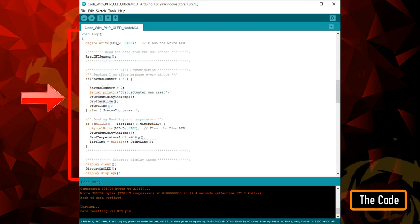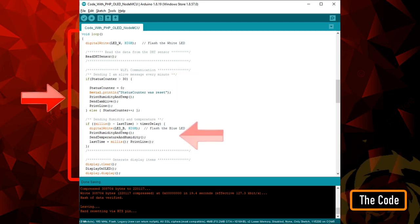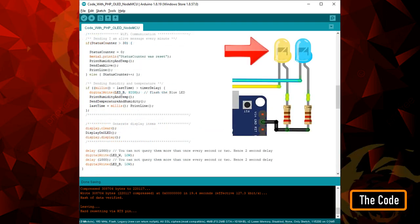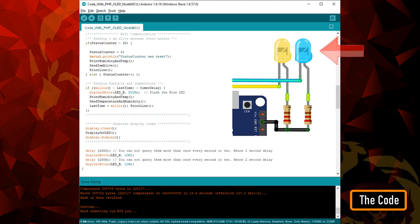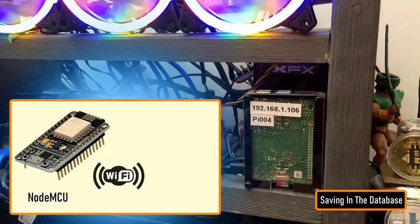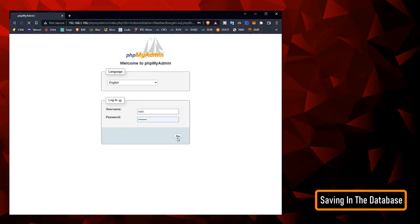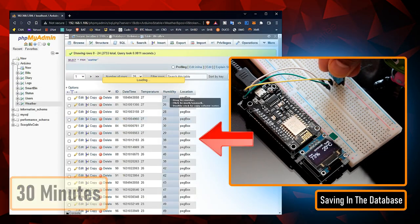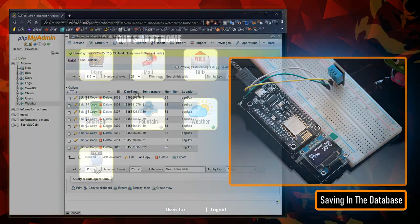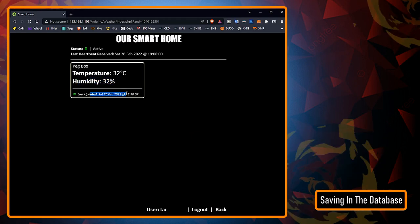In the loop section, the microcontroller sends the heartbeat every minute using the send I am alive function, and if the time elapses, it sends the humidity and temperature reading using the send temperature and humidity function. The white LED flashes every second and the blue LED turns on when the device sends the temperature and humidity data to the database server. The data sent by the NodeMCU over WiFi is saved in the MySQL database hosted on the Raspberry Pi 4. The microcontroller sends the data every 30 minutes, and the data saved on the Pi's MySQL database can then be used to generate various types of graphs using Google Charts or any other third-party application.